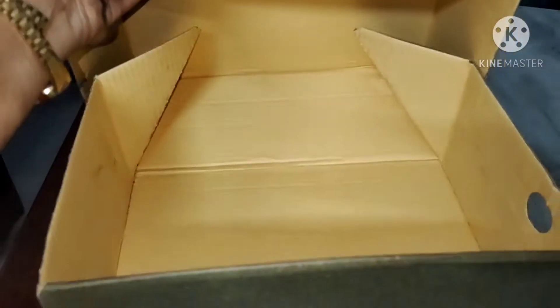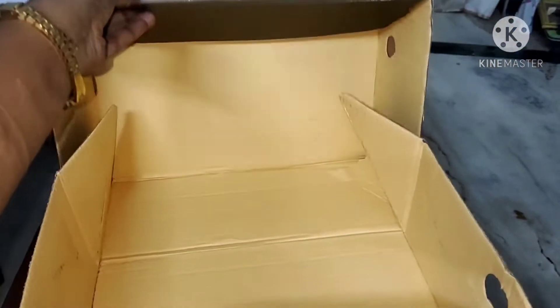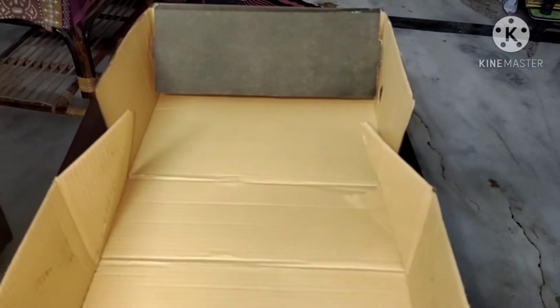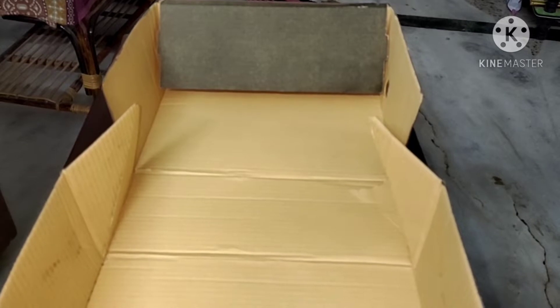We are going to use a shoe box. We are going to open the box as well. We can use this organiser.